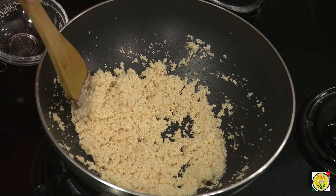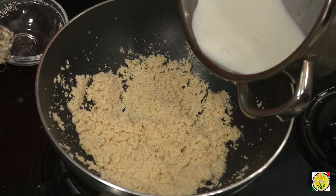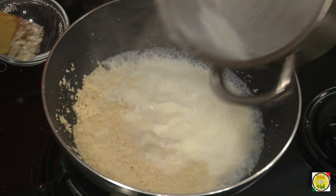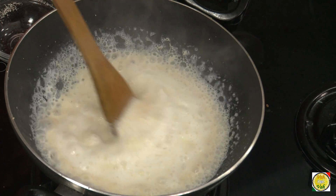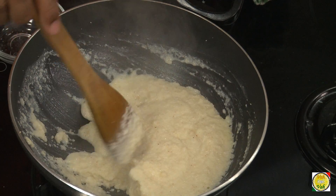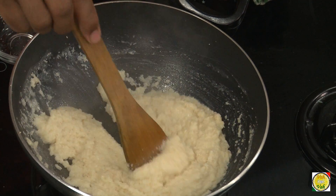You can see this semolina has got a nice almond color — fantastic. Now add hot milk, because the suji is hot. It's better to add hot milk so you won't have any lumps. If you add cold milk it can form lumps. We're going to let this cook slightly and let it absorb all the milk. This is more or less like making upma, but a sweet upma.